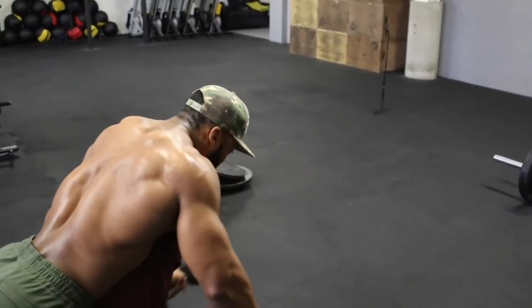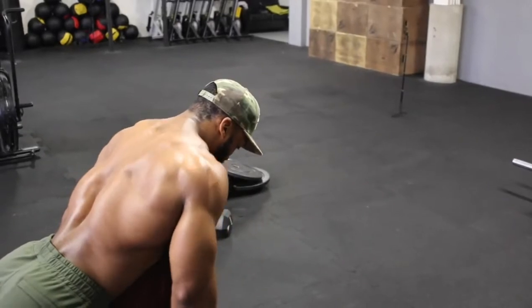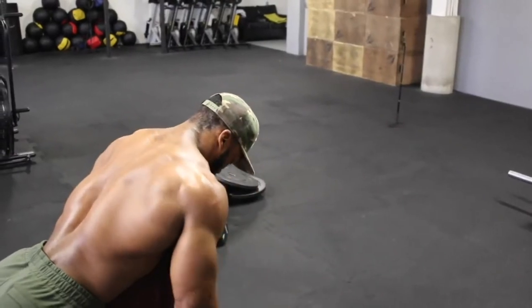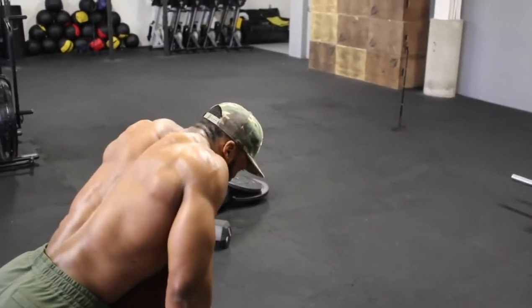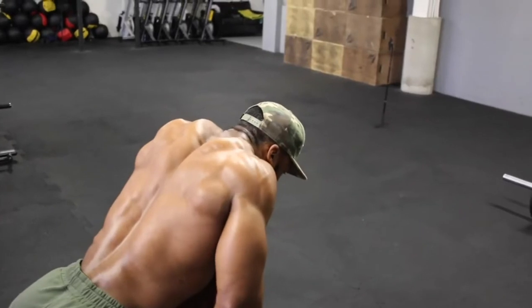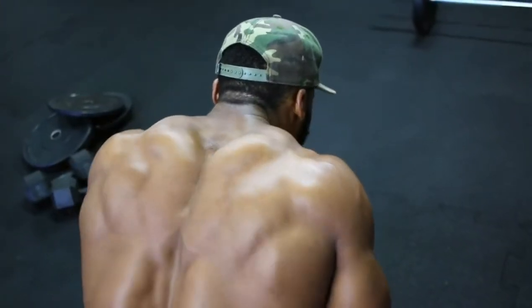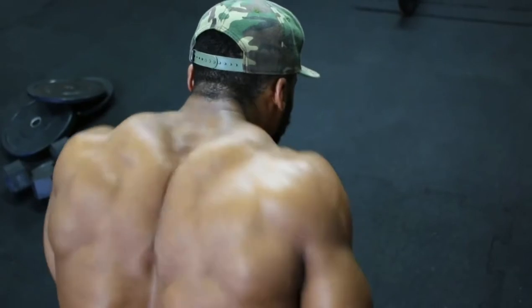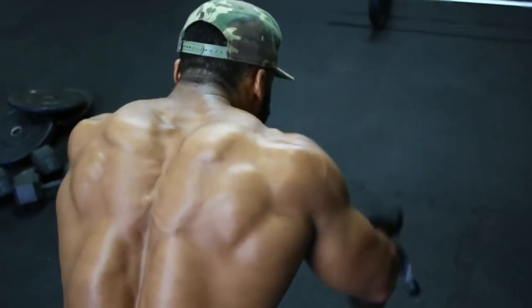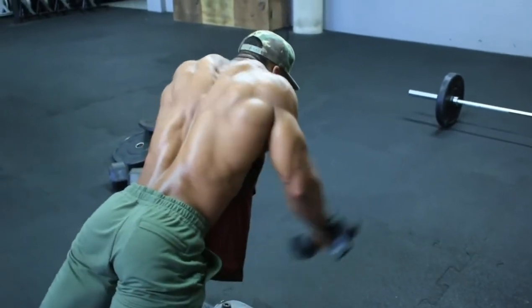You shouldn't feel your delts on this movement. If you are feeling your delts, reduce the weight and focus on lifting the dumbbell up with your traps. Some of you would think this movement works your delts, but wait till you try it — it really works your traps. Aim for 4 sets, 10 to 12 reps, and keep the eccentric phase to about 3 seconds when bringing the dumbbells back down. We're supersetting the rows with the dumbbell trap raise — one set of barbell rows, then superset with the trap raise.